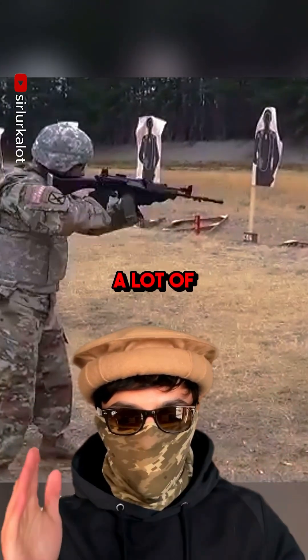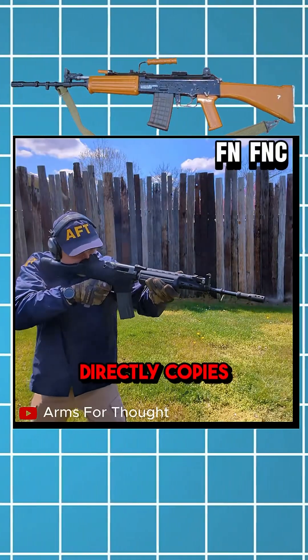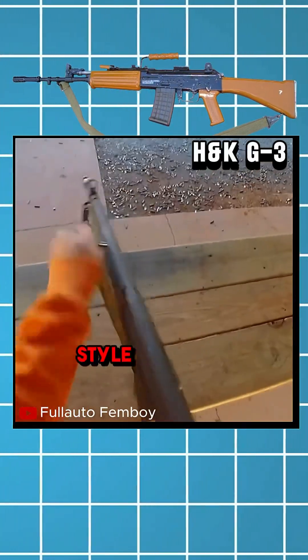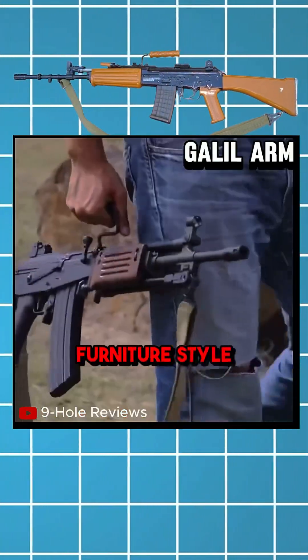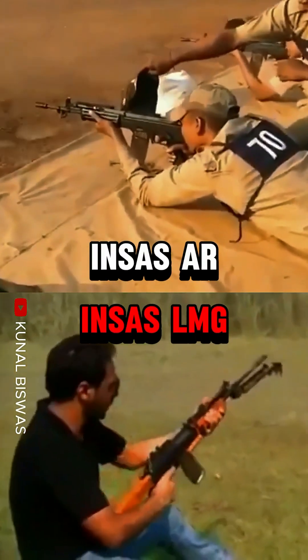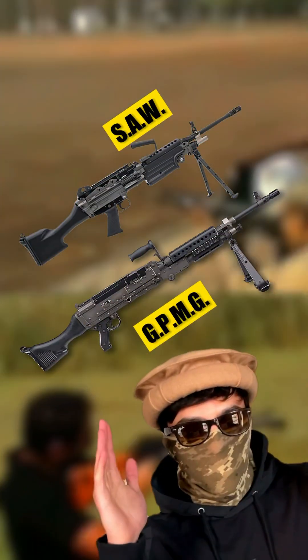The gun is a mix of a lot of different designs. It looks like an FN FNC, directly copies the same long-stroke gas piston system from an AK, has an HK G3-style charging handle, and borrows the furniture style from the Galil. It comes in two variants: an assault rifle and an LMG — an outdated concept by today's standards. We call them SAWs or GPMGs now.